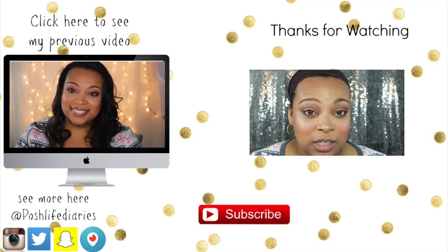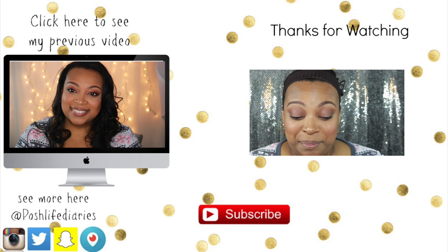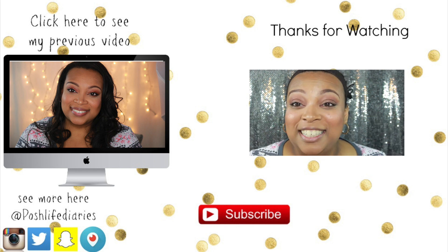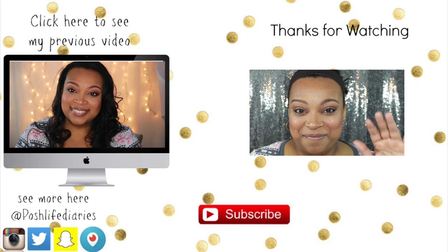Thank you guys so much for watching the video. If you want to see more drugstore tutorials or more first impressions, then definitely give me a thumbs up below. I will see you guys in the very next video. Bye.